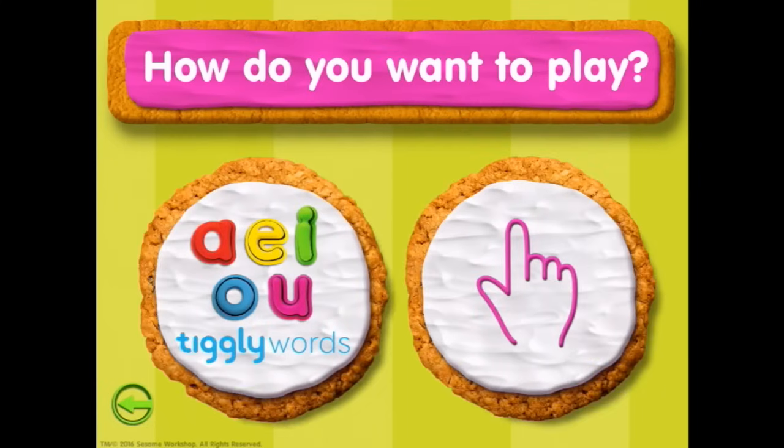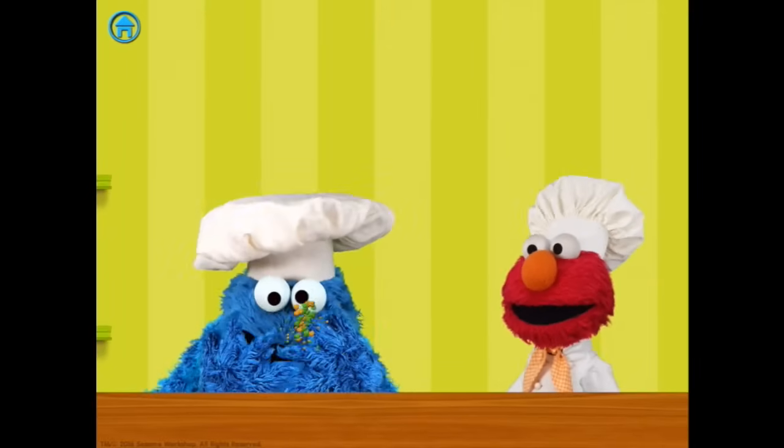You want to play with Tiggly letters or fingers? I want to play with fingers. Om nom nom nom nom.